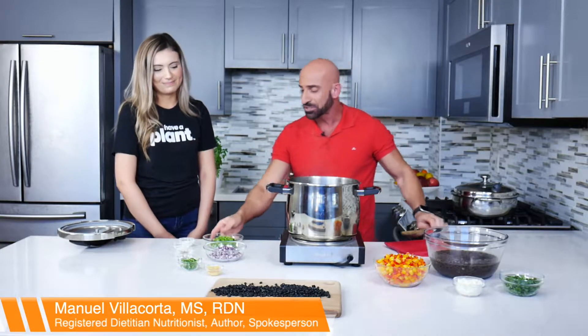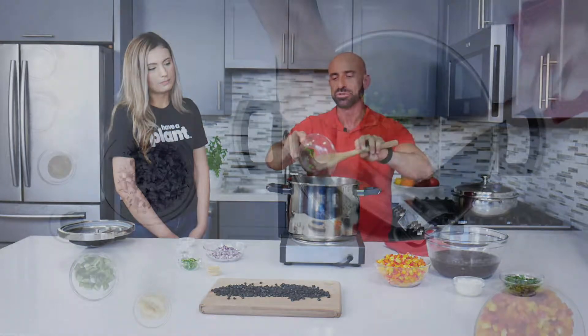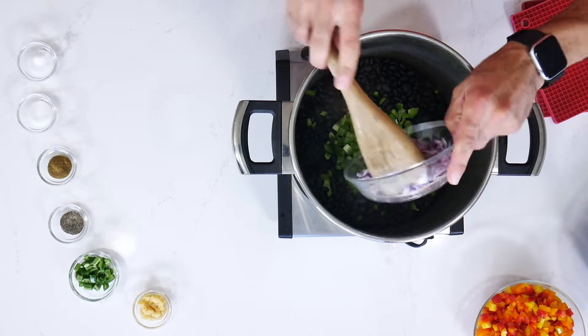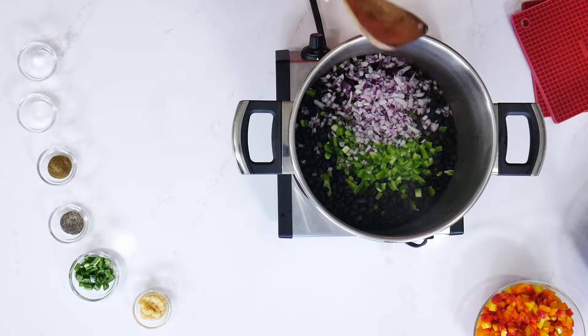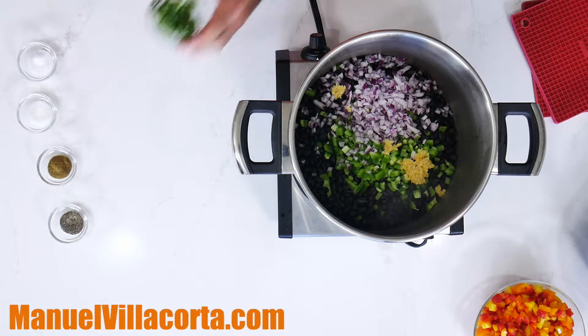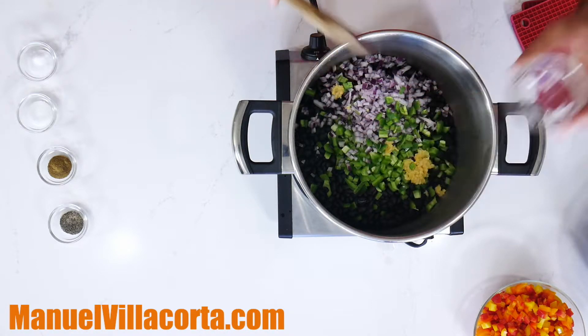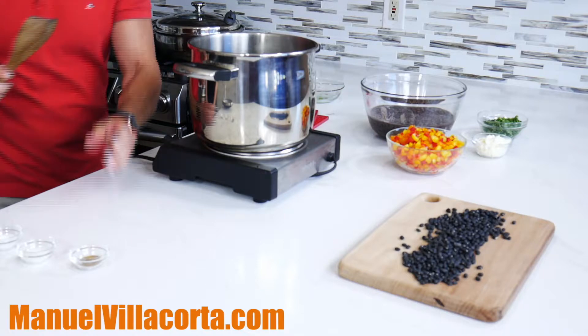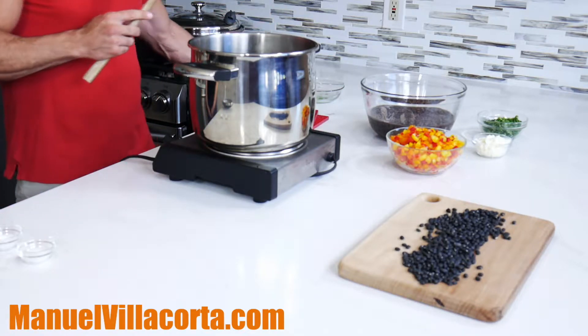Let's talk about the ingredients — how we're going to cook these beans for a delicious result. First we add bell peppers, then red onions. Now the spices: garlic, then jalapeños — you can add more if you like it spicy. Then black pepper — the amounts are on the screen — cumin, and sea salt.